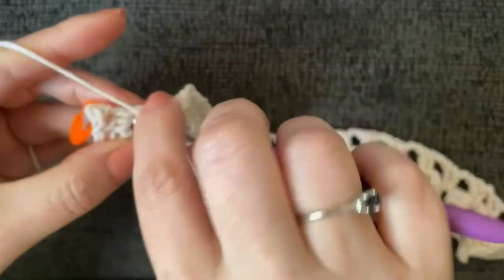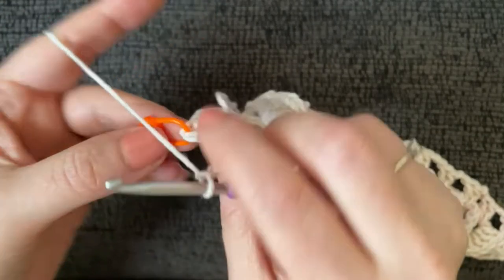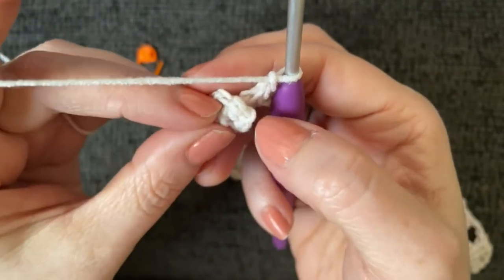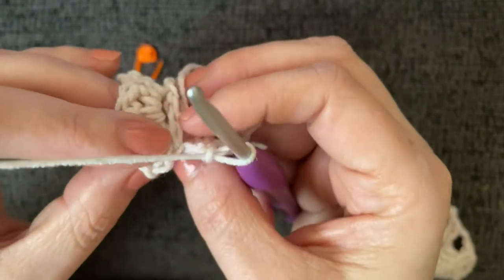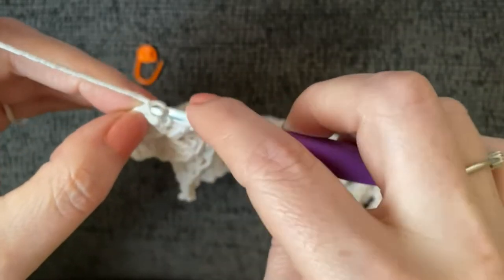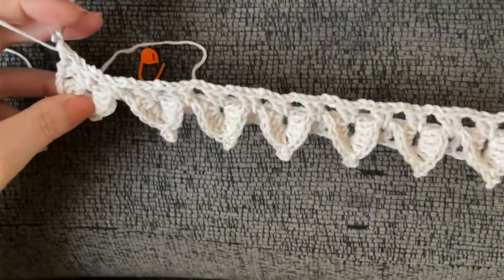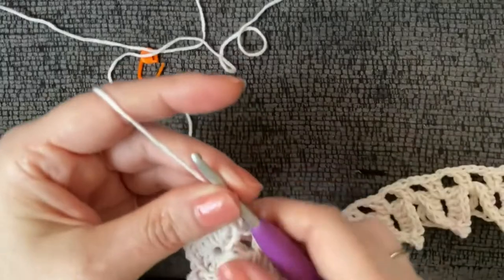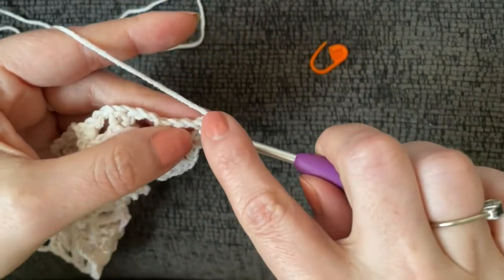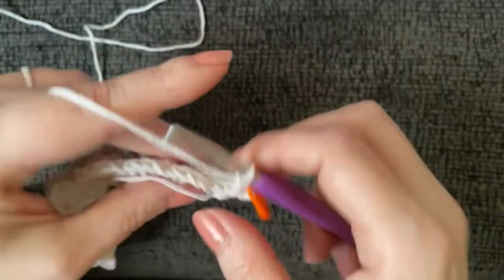At the end of that row, chain two, two double crochets into the top of the last scale, then chain one and work a double crochet into the top of your marked single crochet. Then re-mark it. Chain one, turn, work a single crochet into the top of that double crochet, chain one, and mark that new single crochet.